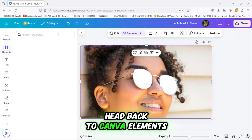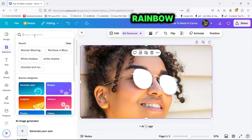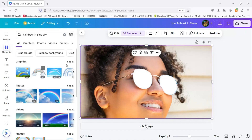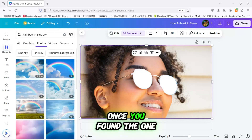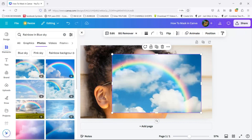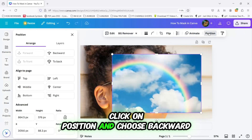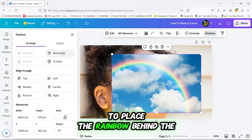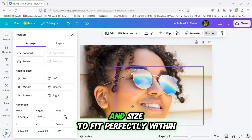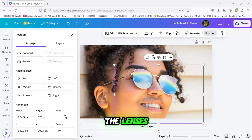Now, head back to Canva Elements and search for a rainbow. Once you've found the one you like, insert it onto the slide. Click on Position and choose Backward to place the rainbow behind the original image. Adjust its position and size to fit perfectly within the lenses.